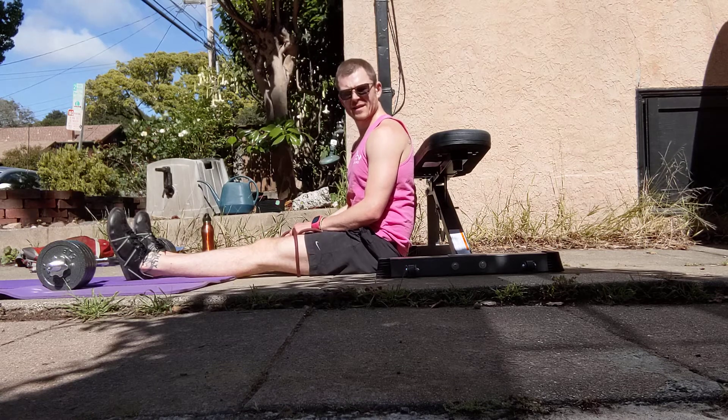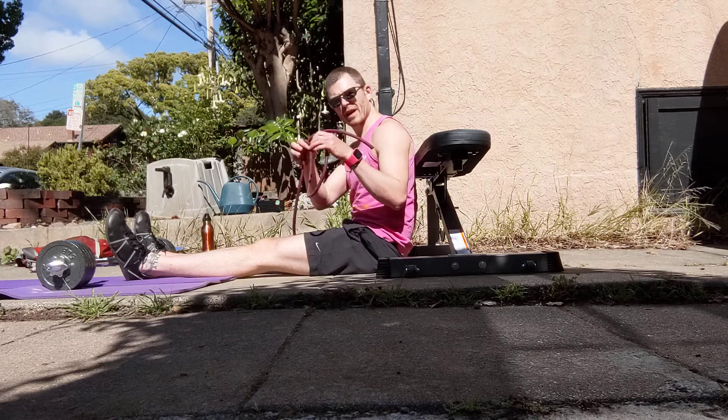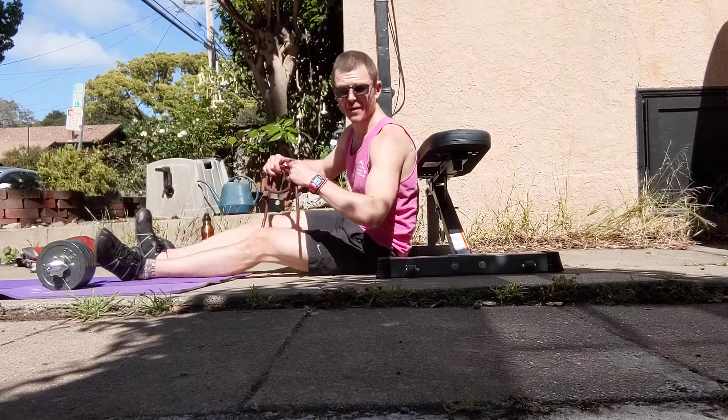All right, these are your banded hip thrusts. Go ahead and get your band. You're going to have to play around until you find the level of resistance that's right for you.